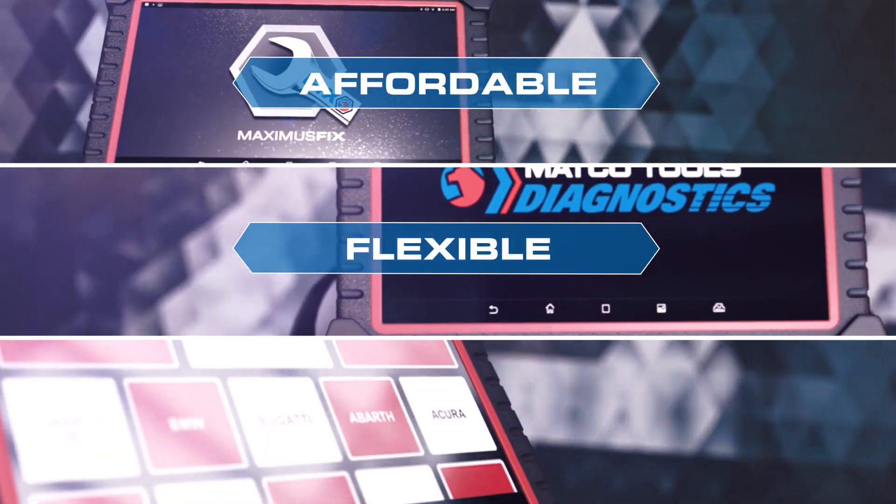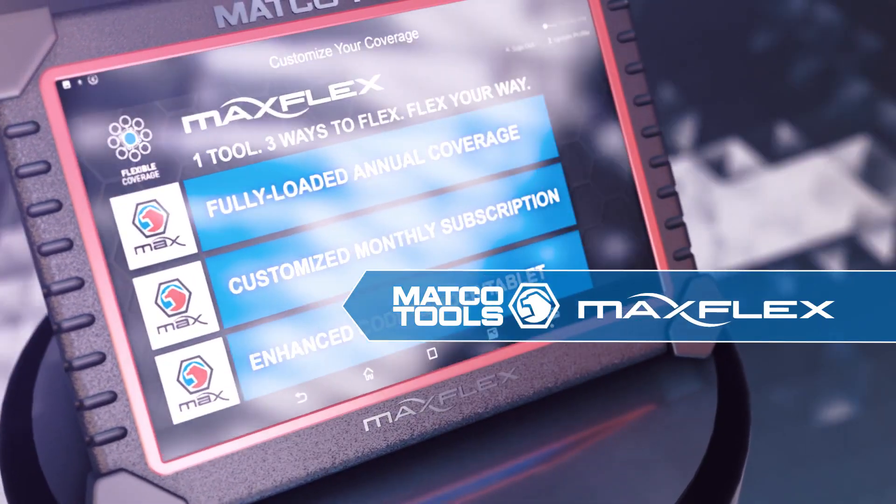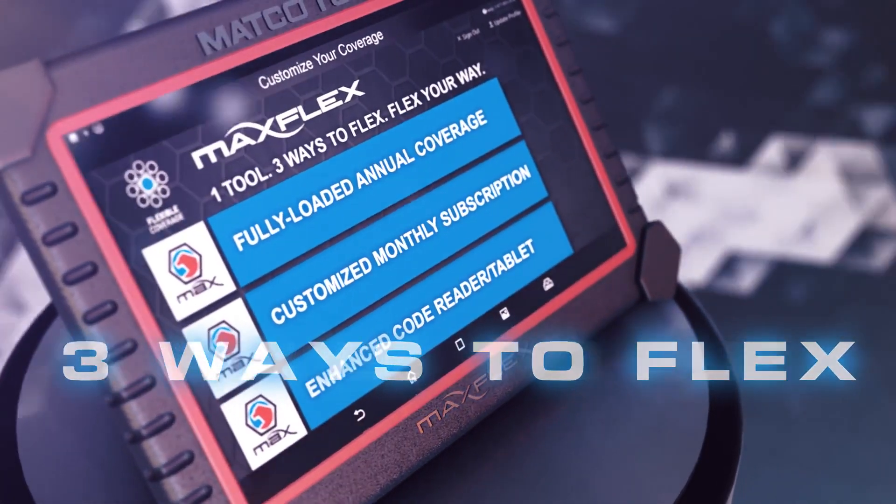Affordable. Flexible. Personal. The MaxFlex Diagnostic Tablet from Matco Tools — it's one tool with three ways to flex.